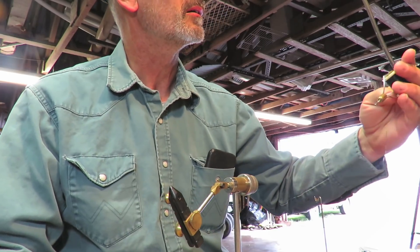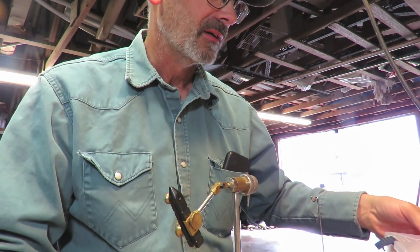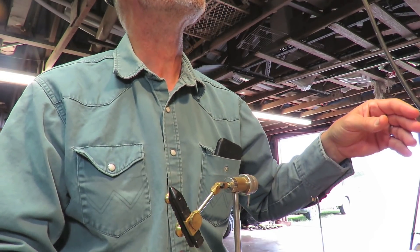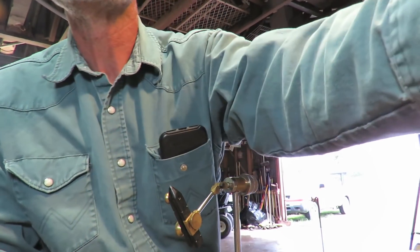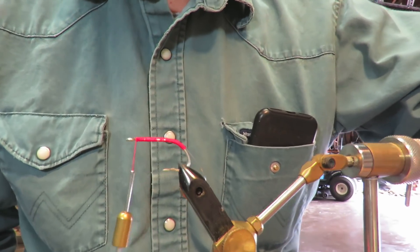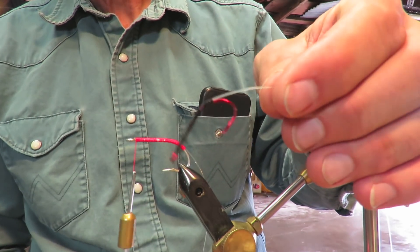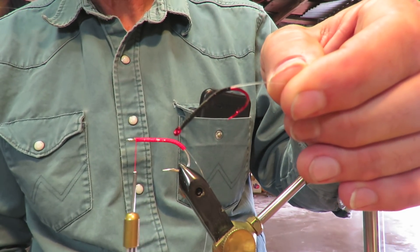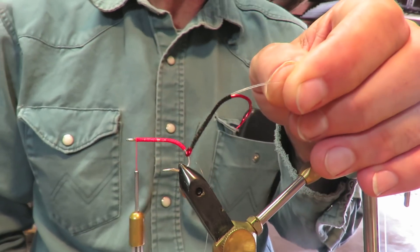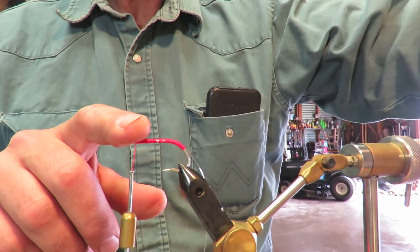Which one has the good thread on it? Well, that's good enough. Let me grab a hook and get this thing started. I found a better hook for this situation. I took the plain shank number two and replaced it. This is a bigger hook.